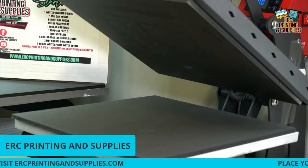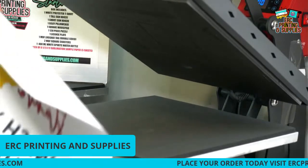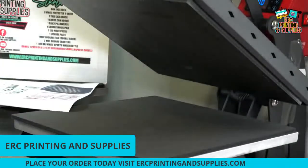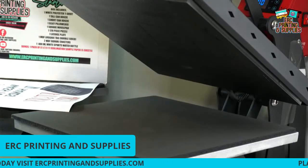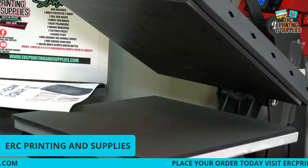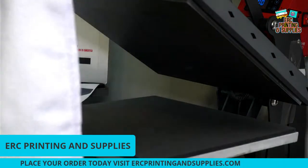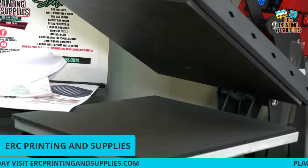Be sure to go by there and like and subscribe. Today we got a transfer here — I already got it printed out, I'm gonna trim around it. Be sure to go to ERC Print Supplies to pick up your sublimation box. The deal with this fabric is one side is 100% polyester, one side is 52% polyester 48% cotton.